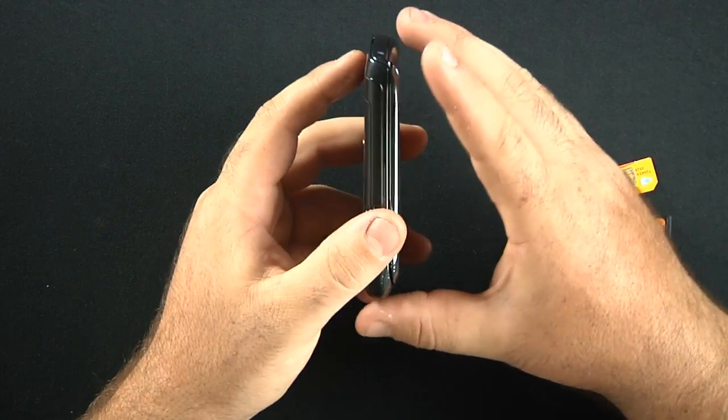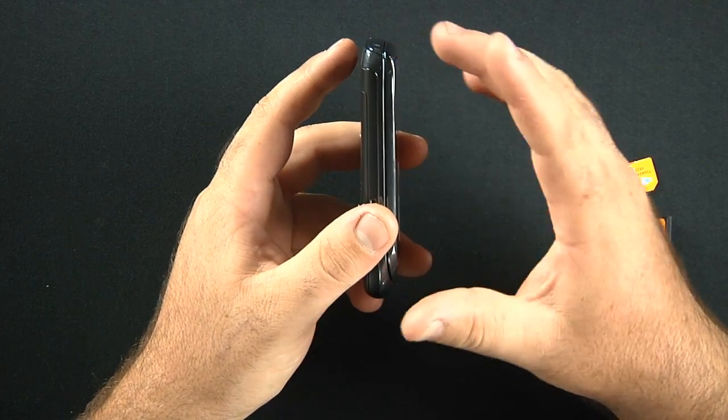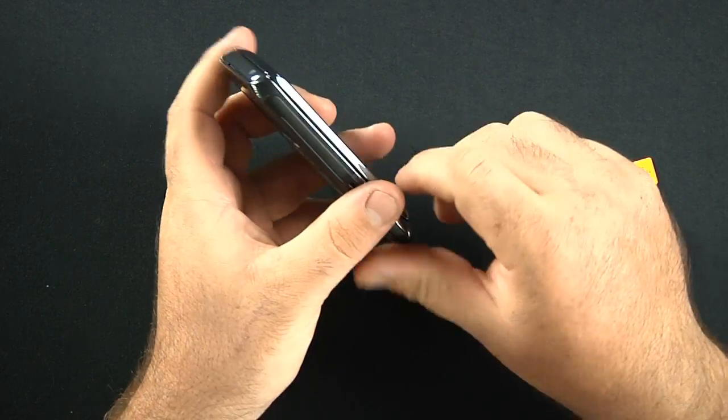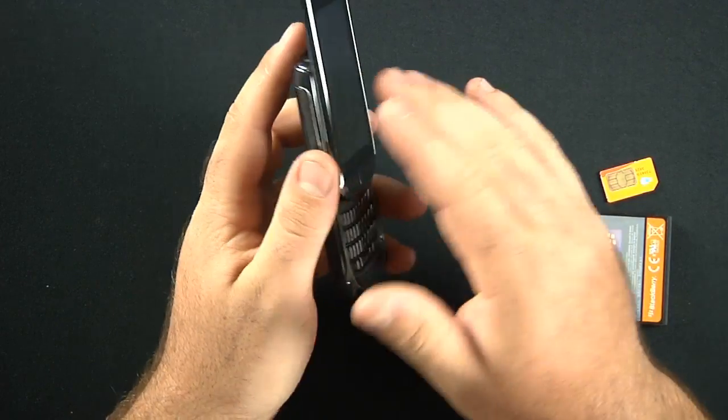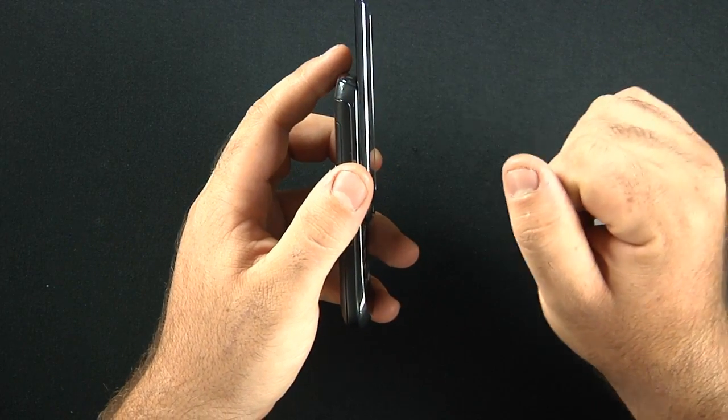The phone, when not slid out, is 4.4 inches by 2.4 inches by 0.57 inches thick. Fully extended, it's 5.8 inches.